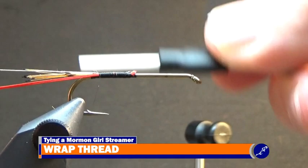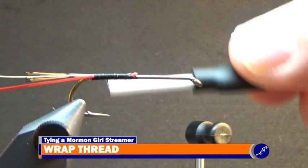When the thread has been wrapped to the bend of the hook, wrap the thread back up to the starting point of the fly and throw a half hitch into the thread onto the shank.